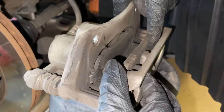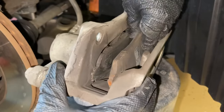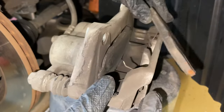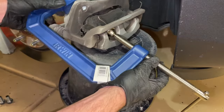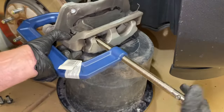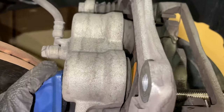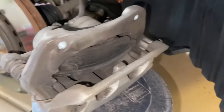Now for the brake pads, we're going to take the outer one and just push against it and it will pop out. There are some clips — just little wires — at the top that we'll be reinstalling later, so you can just pull them out for now. We're going to leave the other pad in, bring in our C-clip, and use the pad itself to push the caliper back in. This is why you have to have the brake master cylinder reservoir cap off, or you can't do this part. I've sped up the footage — you can see we're compressing that piston back in.